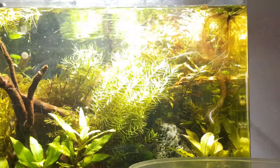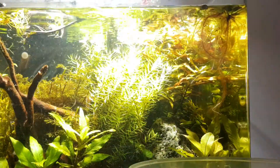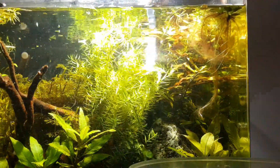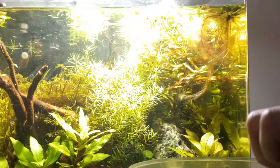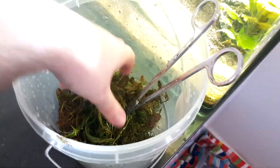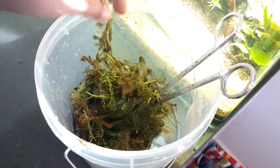At first I wasn't a huge fan of Rotala, but actually having it in a tank I've noticed that it is really cool — I love how it grows and has all these little leaves sticking off, it looks all spiky. I do apologise for the lighting, it gets very bright there on the Rotala. The Rotala is actually quite green. As you can see here, this is everything I've chopped off from the tank — quite a bit. Mostly Ambulia, but there is a bit of Rotala in there as well.